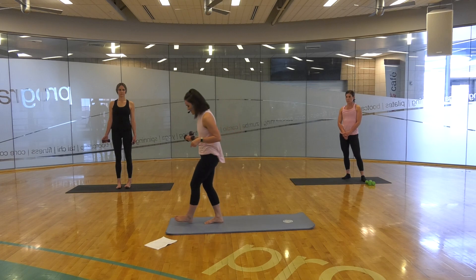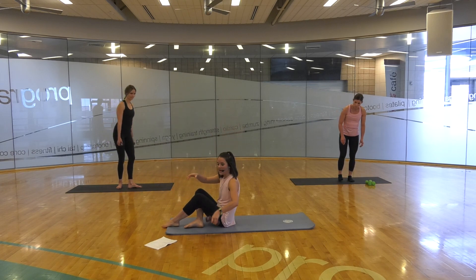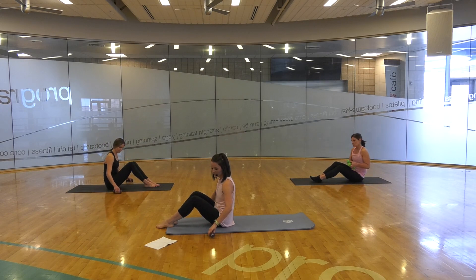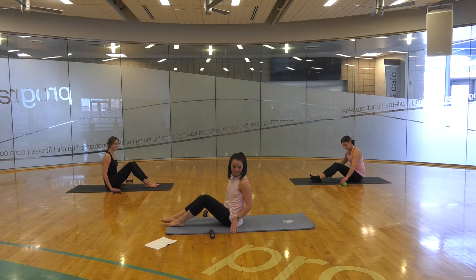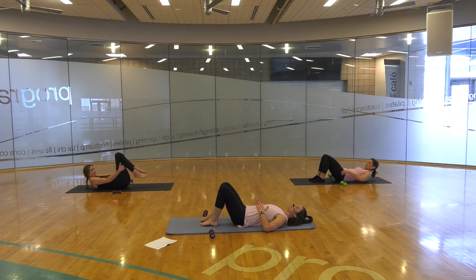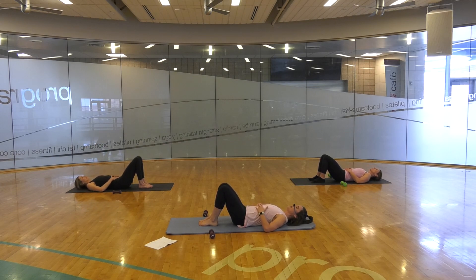We're going to begin by coming down to our mat. Go ahead and set your hand weights to each side for just a second, and find yourself laying down to begin. Hands are going to be placed on your ribcage, eyes are closed. You just feel your entire spine in contact with the mat here.